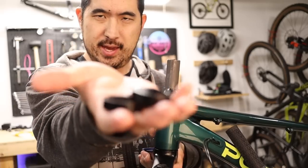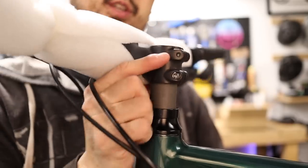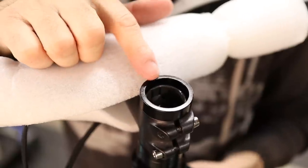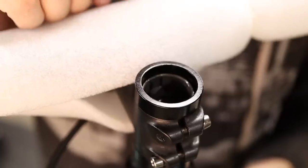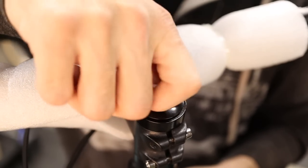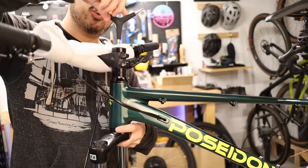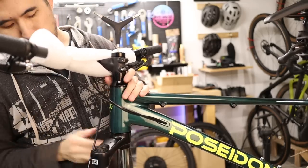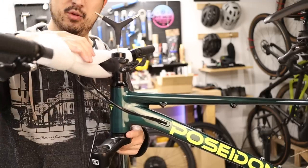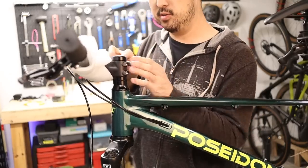The bike ships with three headset spacers which you can configure however you'd like. I'm going to put two spacers underneath and one on top. The highest spacer should sit above the top of the fork steer tube because you're going to use the top cap and the screw to apply preload to the headset bearings. Incrementally tighten down the preload cap — using a five millimeter allen wrench — until there's no more movement between the fork and the frame but not so tight that it's hard to spin the handlebars. Once your preload is set, go ahead and tighten down the pinch bolts on the stem.